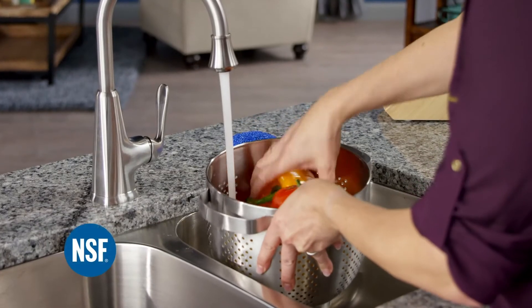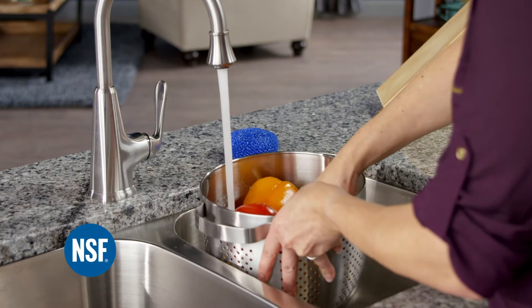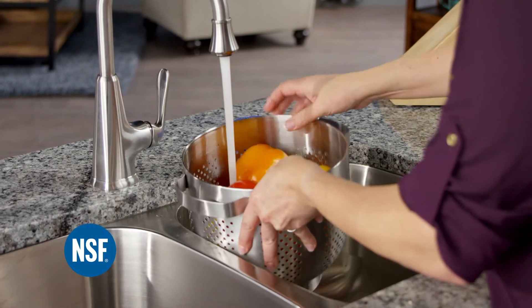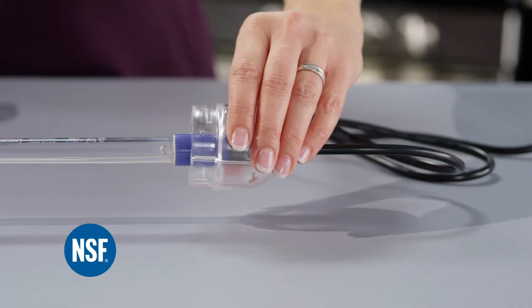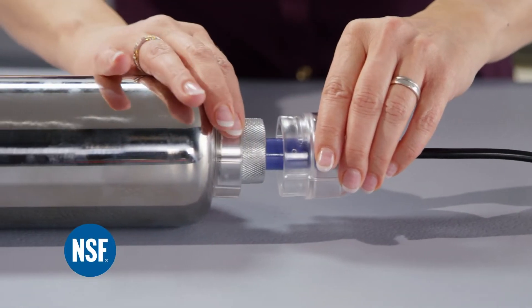Pure UV Disinfection Systems are tested and certified against NSF ANSI Standard 55 Class B to ensure safe and superior disinfection. The naturally safe UV lamp destroys harmful bacteria and viruses,